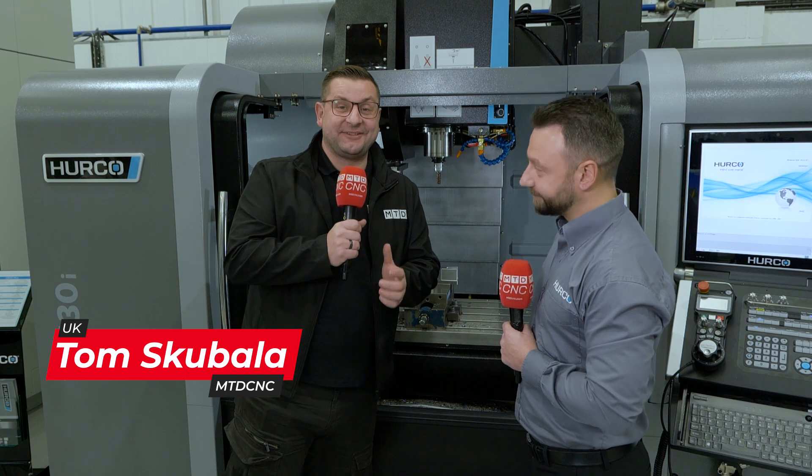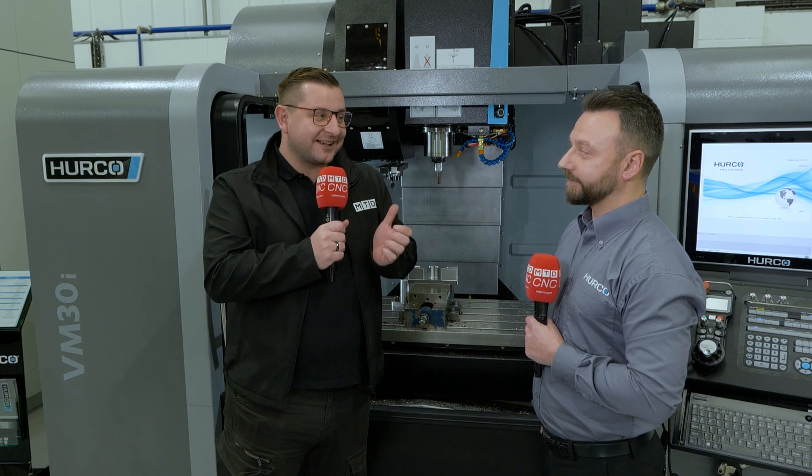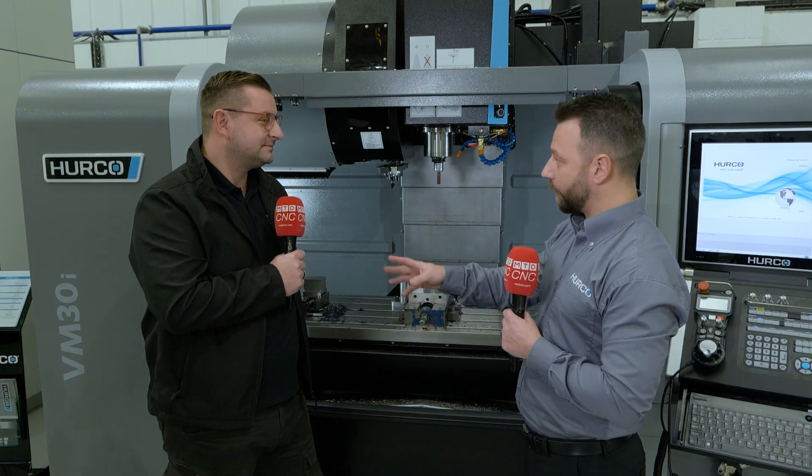I am very excited for this interview with Phil because this is the machine I used to run, but it's a bit better. It's a bit of an increase. So this is actually the VM30 Plus, so it's slightly different to the VM model that I was on personally.